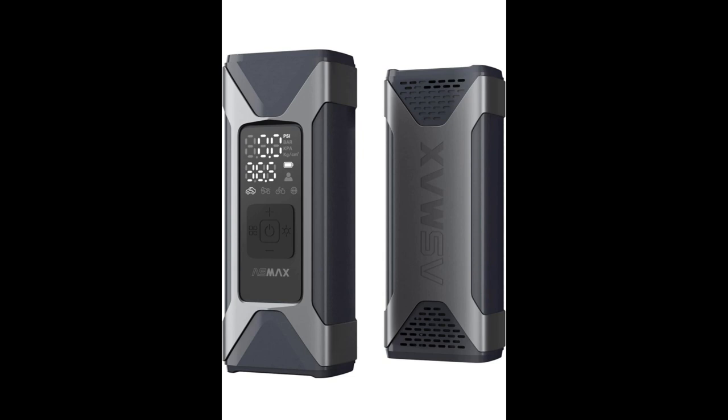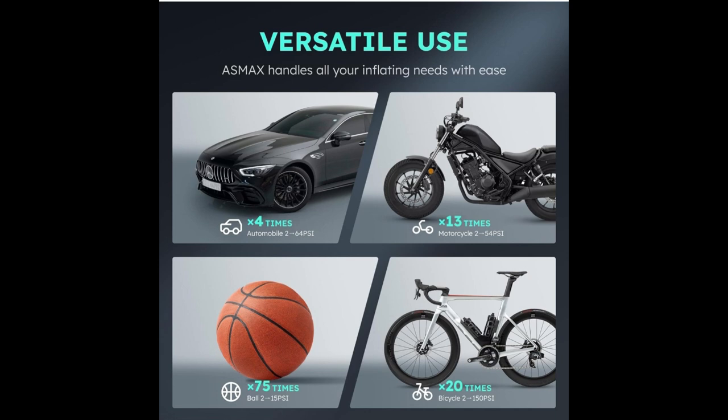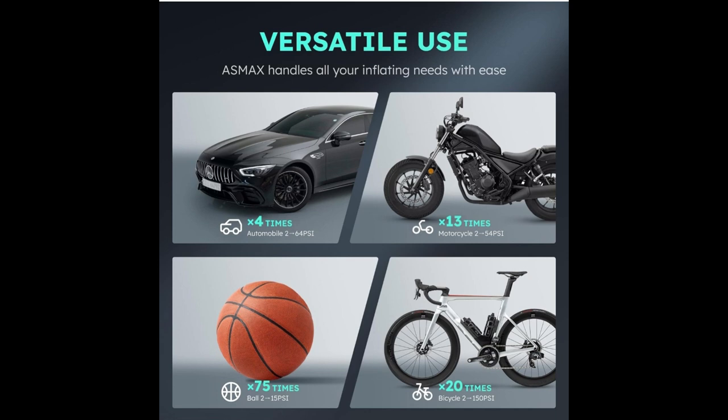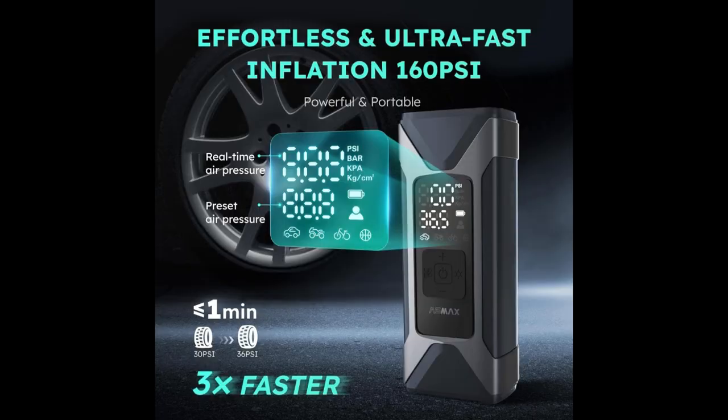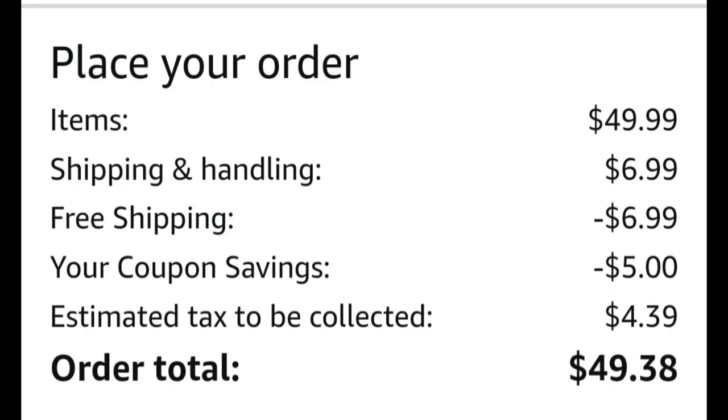Let me give you a crash course on their Amazon page. Here are some slides with specs. You see the X4 — that means each tire per charge, so you get four tires on a charge. Mine actually would have gone over had I not done the motorcycle first. Price-wise, they currently have 17% off plus a $10 coupon, which knocks it down to about $49.38.